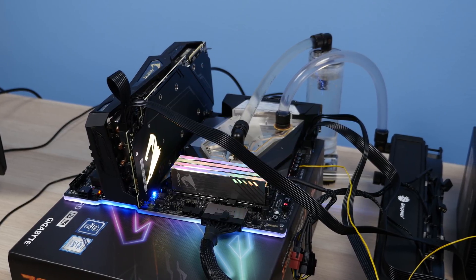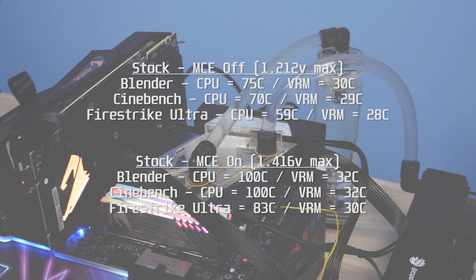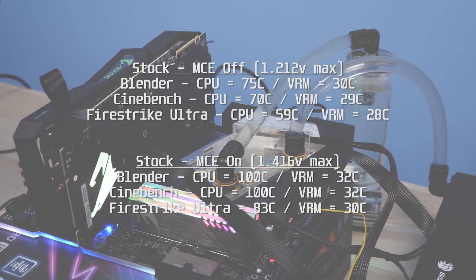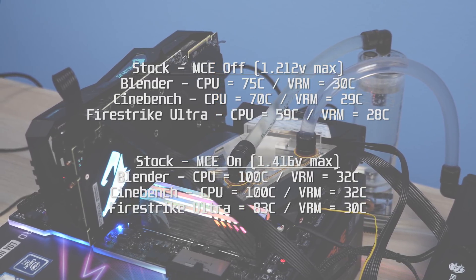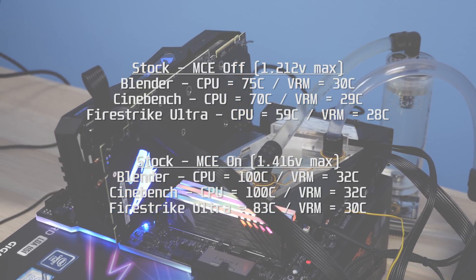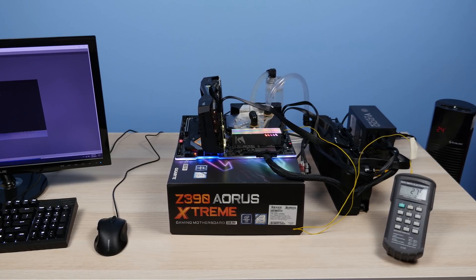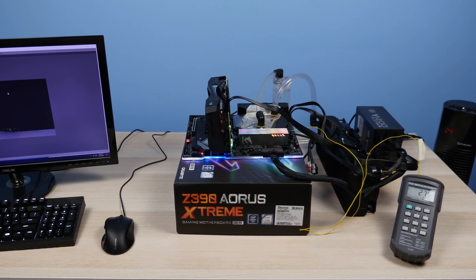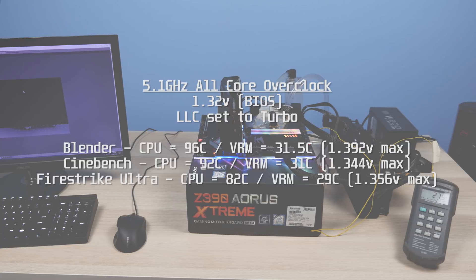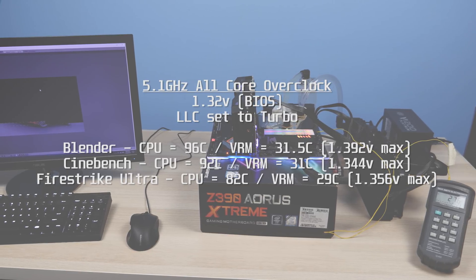I ran these tests with MCE on, MCE off, and then a manual 5.1 GHz overclock on all cores. Throughout all testing, VRM temps never got above 32 degrees Celsius — definitely not a surprise given the massive mono block cooling them. As I mentioned in my other video on the Z390 Aorus Extreme, having MCE on is not really a benefit as the max voltage pushed for stock clocks was much higher than needed, and the 9900K is a chip that runs hot. For the overclock I managed to push 5.1 GHz on all cores with 1.32 volts set in the BIOS and the load line calibration set to Turbo, which actually pushed a maximum of 1.392 volts during the Blender runs.